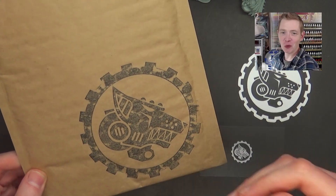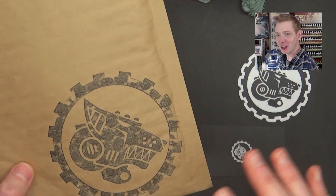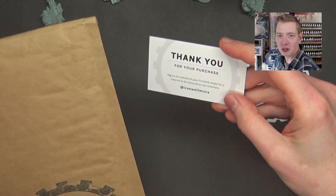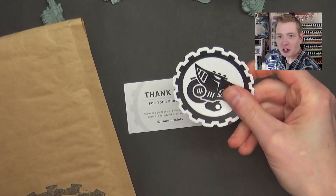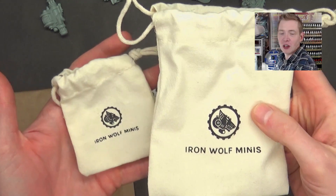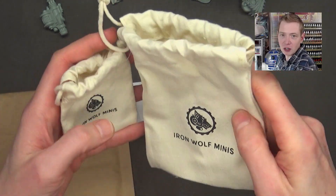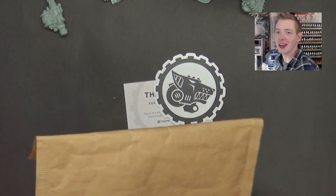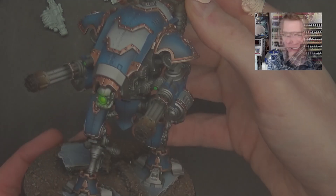One of the cool things that I think is pretty underrated from Iron Wolf Minis is the fact that everything comes in custom packaging to give you that really cool out-of-box experience. There's a little thank you card with silver foil on it, info on how to get your miniatures featured on their platforms, a three-inch die cut sticker — and probably the coolest feature is that your order comes in a little pouch you can later use as a dice bag, which is a very nice touch you really don't see anywhere in the hobby world.